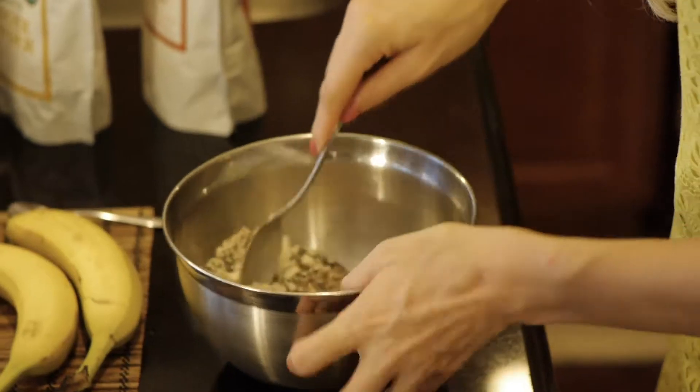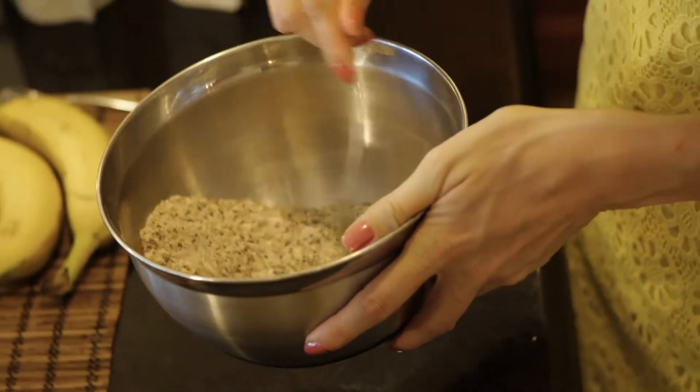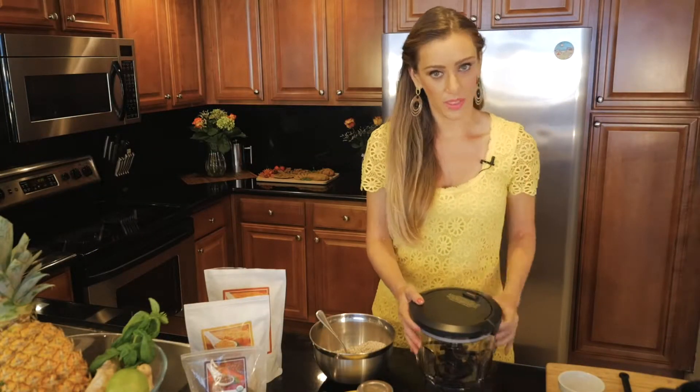And we can't forget the baking powder — one tablespoon. Let's mix it up, all the dry ingredients. Starting to smell really good! Now we're gonna move to the wet ingredients.